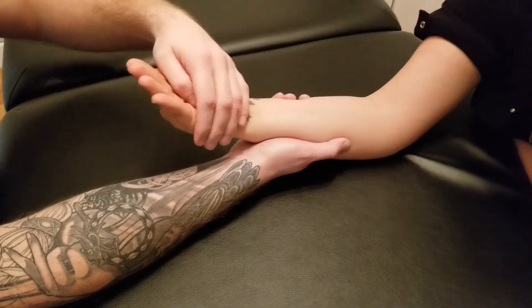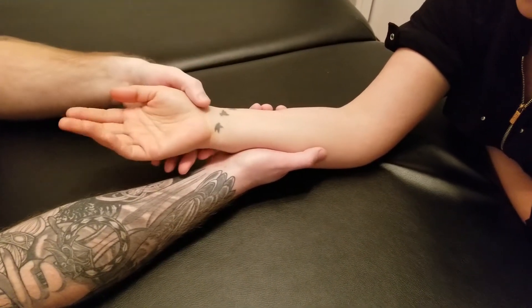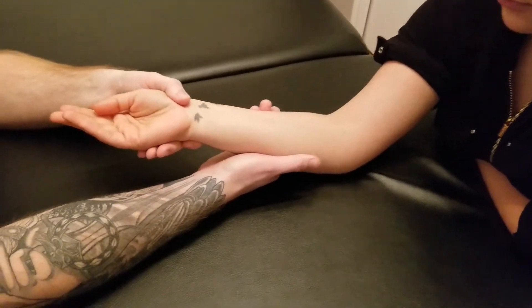We'll start off with the hand in neutral and go ahead and pull up and over — good flexion and ulnar deviation. Now for our length position we'll be reversing that, but again it does cross that elbow.